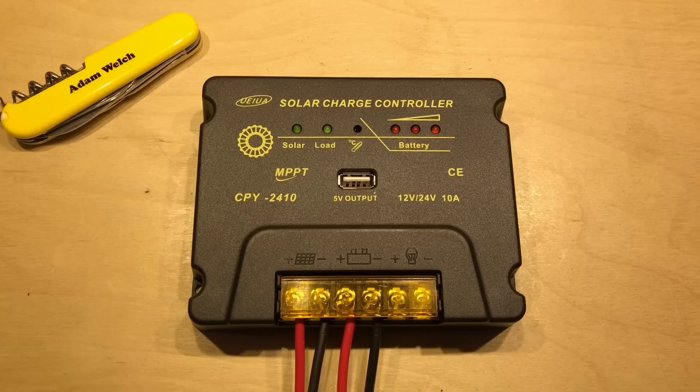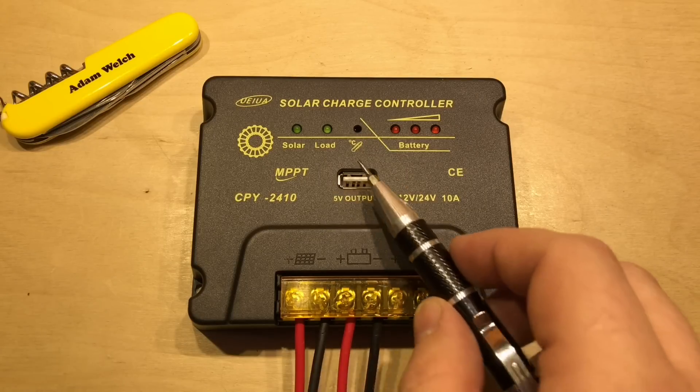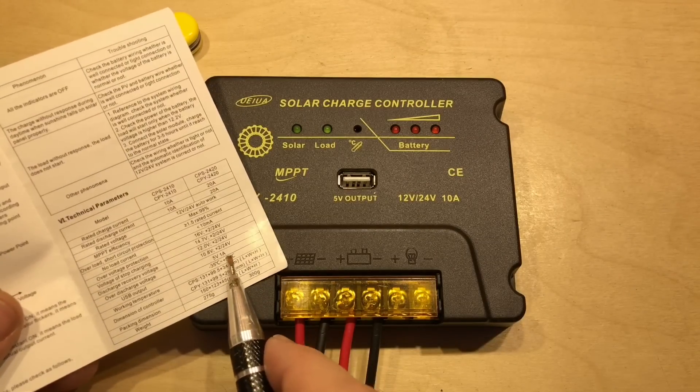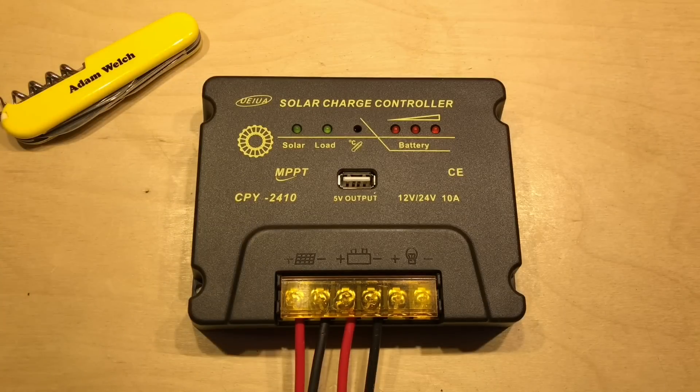So that's the UEIUA CPY 2410 MPPT solar charge controller. Except for the fact that it's probably charging some battery chemistries a little high, I think this is a pretty good unit. It's the sort of thing you plug in and forget about - there's nothing you can change, no parameters, you can't even turn the load on and off. But it has a handy USB output which I tested to 2 amps, though I've just read it's only rated to 1 amp. If you're interested, I'll leave a link in the description. Thanks for watching!